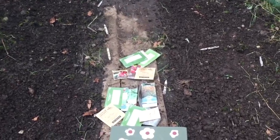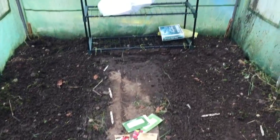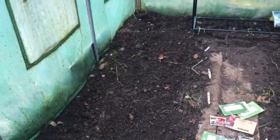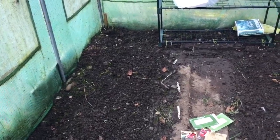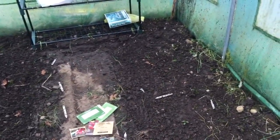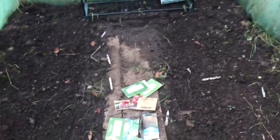The lettuces thankfully don't need that much heat — they're not a big fan of too much heat — and hopefully they too will germinate. The soil has had a bit of a hoedown to get rid of some of the larger weeds and also to aerate the soil. It has lain vacant over the winter period, so hopefully we shall see something germinate.